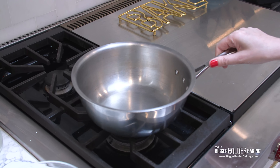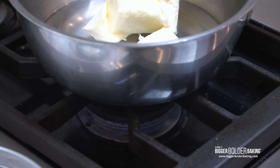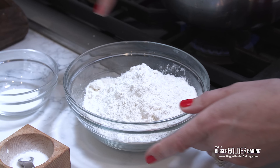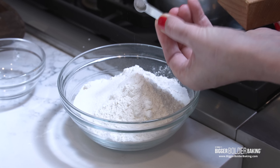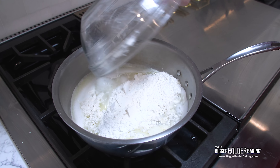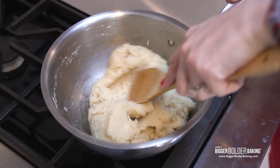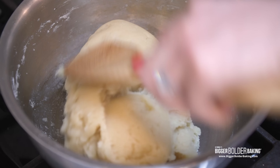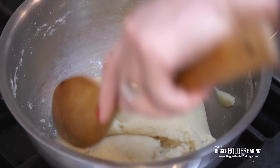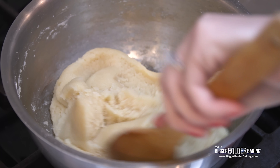Now we're making our choux pastry. Back at the stovetop with a heavy-bottomed saucepan, add in the water and butter, turn on to a medium heat, and let the butter melt and the water come to a simmer. While that's happening, mix together the dry ingredients — flour, a little bit of sugar, and a little bit of salt — and give them a mix. Once the butter is fully melted and the water is simmering, dump in the flour and stir it all together with a whisk, then change over to a wooden spoon and cook the choux pastry until it dries a little bit and forms a ball — about two minutes. We're just drying out the dough, not going for color.